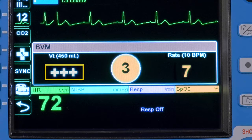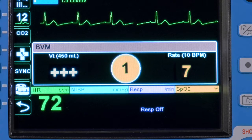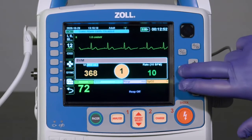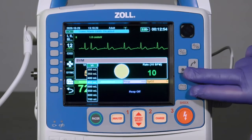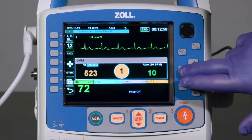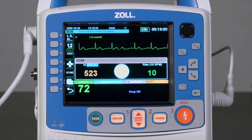To adjust the target tidal volume, highlight it and press the Select button. Select from the available tidal volume options and press the Select button again to confirm.